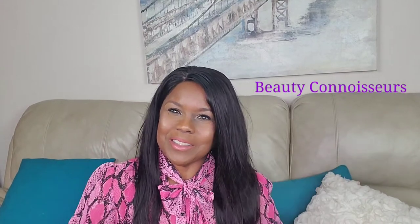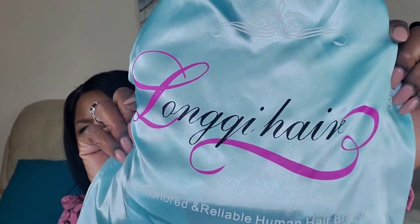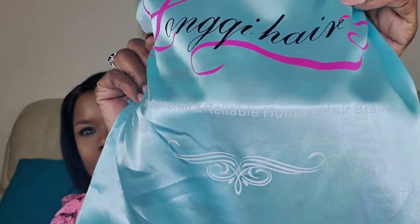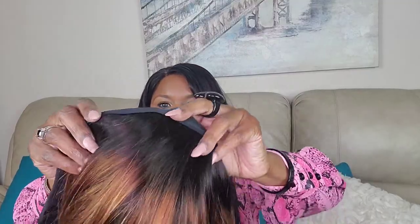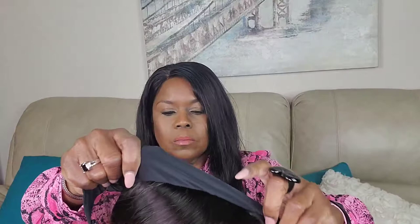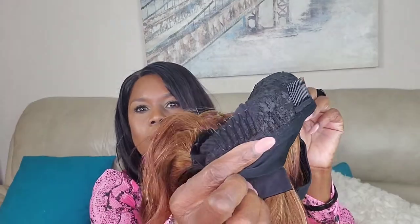Hey beauty connoisseurs, welcome to the channel! The unit I'm wearing is an Amazon human hair wig. Today I have another human hair bob from Amazon by Long Key Hair. It comes in this nice satin bag, you get the wig cap, and the first headband. The hair is a beautiful color — it's a 1B/T412, and it's ombre, with dark roots.